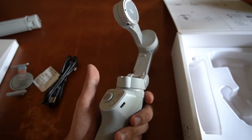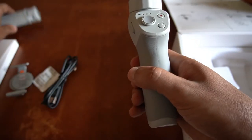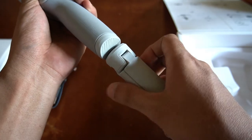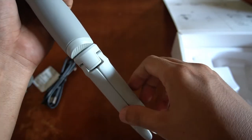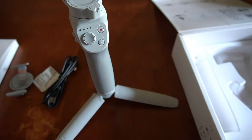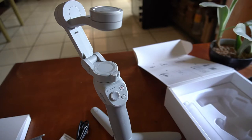We are now ready to put the smartphone on the gimbal. But before that, let's attach the tripod first so we can stand the gimbal later. You just place it here — it's fairly easy. Spread the legs and the gimbal will stand on its own, and it's stable. This is how it looks. Before we put the smartphone, let's go to the application first.